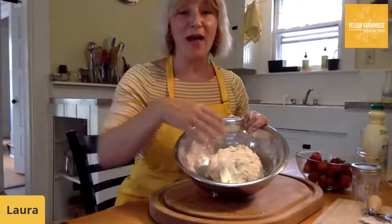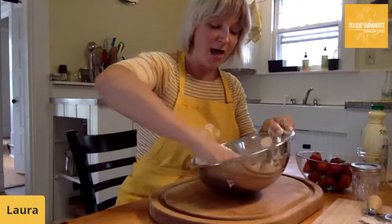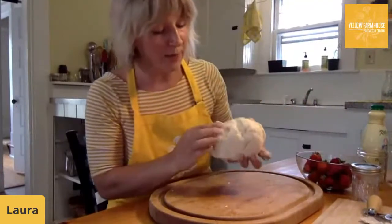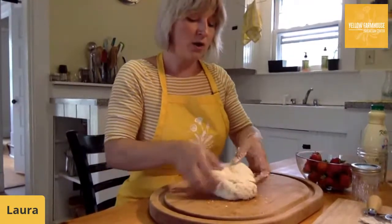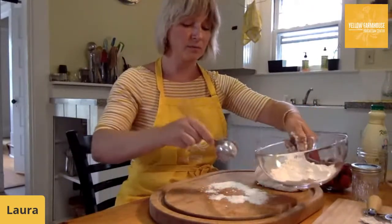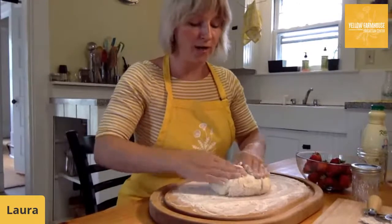At this point I've added the full cup of buttermilk. I started stirring with a spoon and then switched to my hands to incorporate the last bits of flour into the dough. You can still see pieces of butter in the dough — that's really good, that's what we're looking for to get the texture we want. Once you have this nice dough, put a little bit of flour on your work surface to keep it from sticking. Then knead it a little bit to get it evenly incorporated throughout.